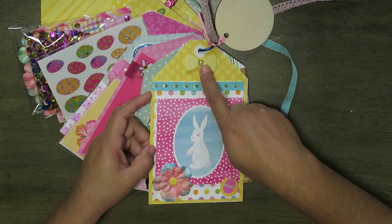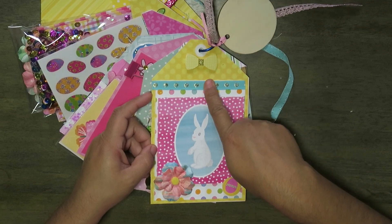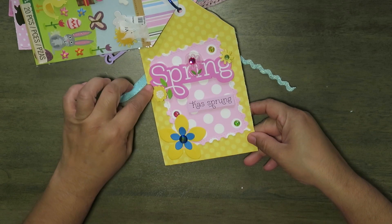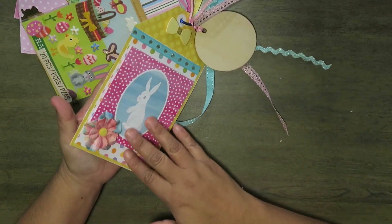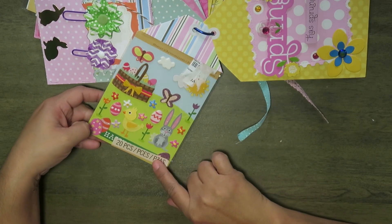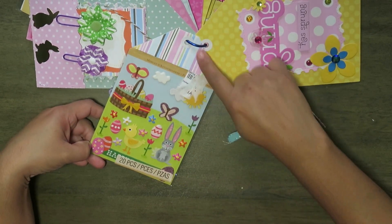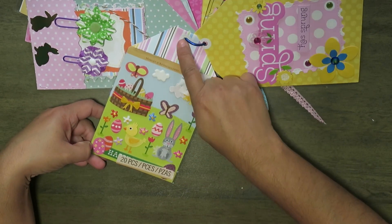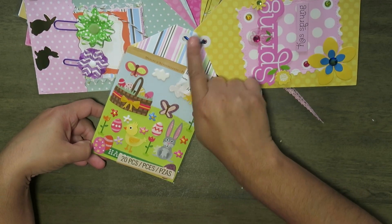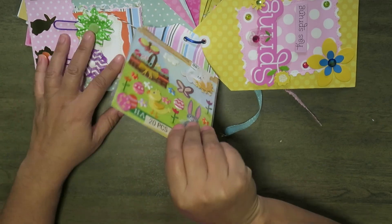I had this little bow sticker that I put on there. I used a few of them. And then the back says 'Spring has sprung.' So this one is more of a setting-the-theme page. Then I have this pack of Easter stickers, and I made the little tag topper on there, and I reinforced it with the little stickers we get at Dollar Tree. And some of them I did make with a punch reinforcer.